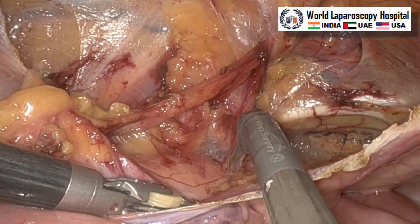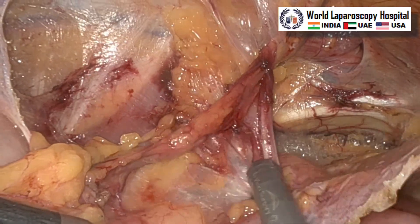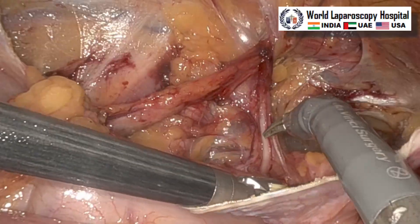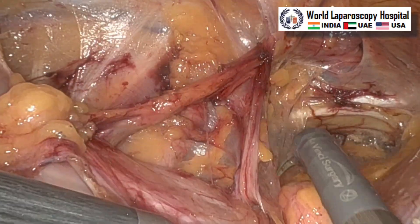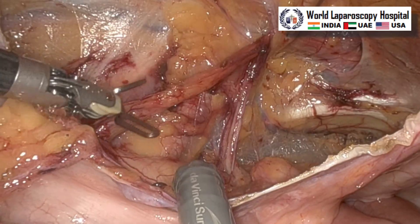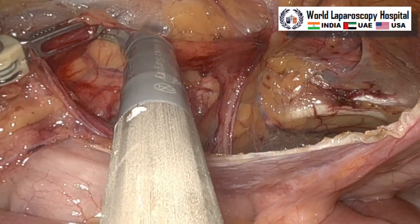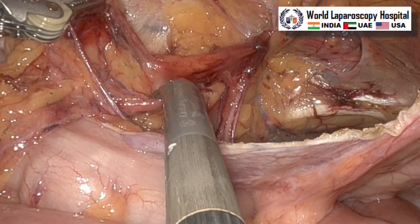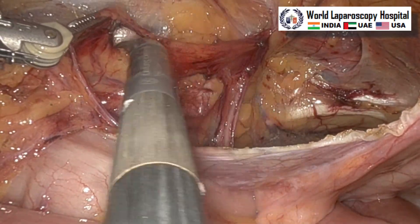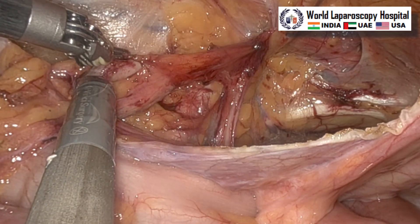Now this is the vas deferens and laterally in between that is the iliac vessel. If you look carefully you can see the transmission of the iliac vessel can be recognized. Now the adequate pocket is formed all around and this is the time our assistant should put the mesh. Generally in robotic surgery the assistant has a lot of role, and you need a very good assistant because firing the tack and introduction of the mesh — the assistant has to do.